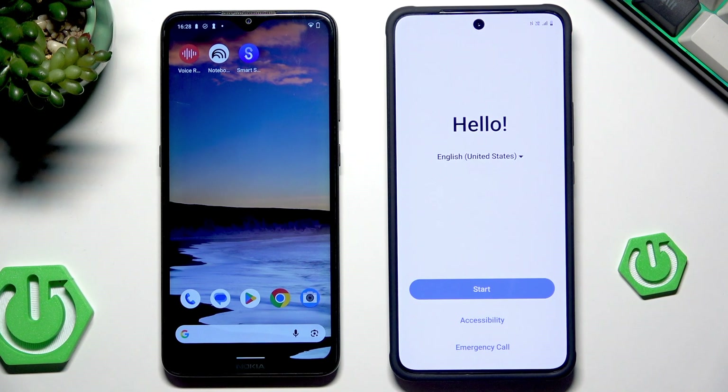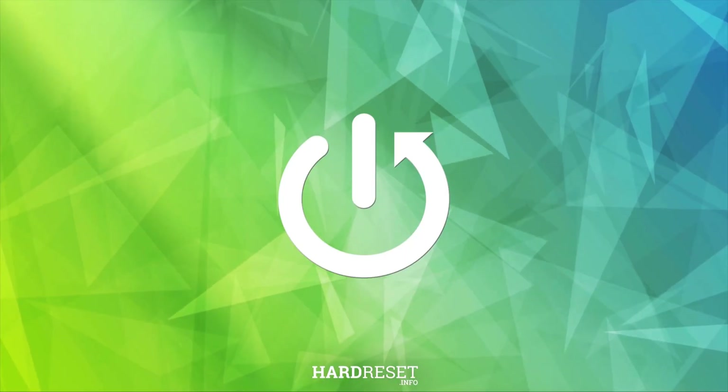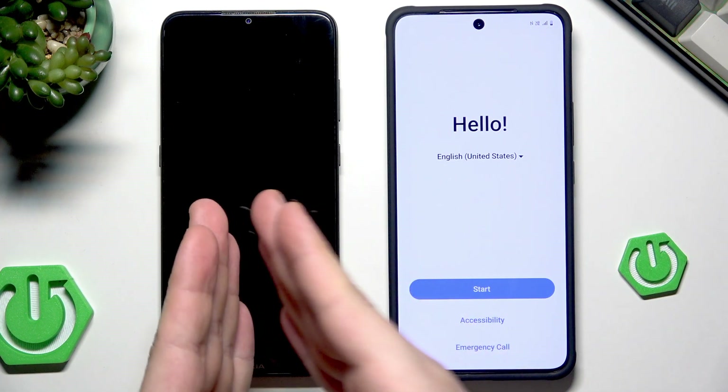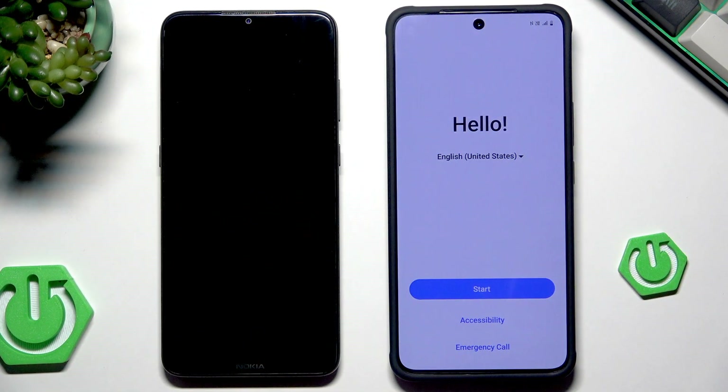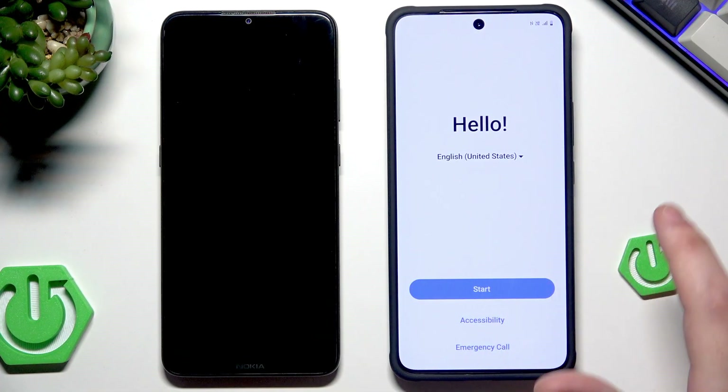Hello, in this video I'm going to show you how to restore backup and how to transfer data on Vivo V60 Lite. First I'll show you how you can transfer the data from your old device into your Vivo, and then I'll show you how to restore the backup from Google One. So let's begin with the first method.